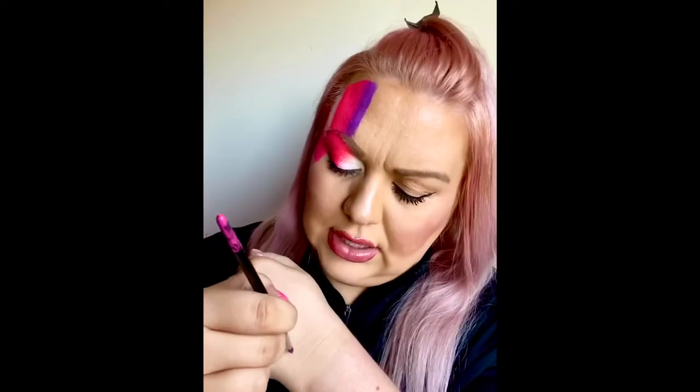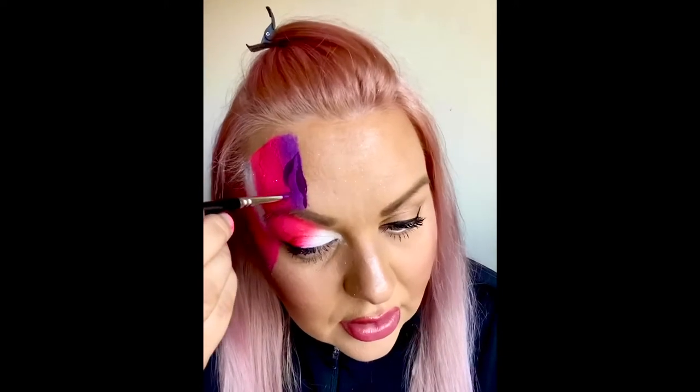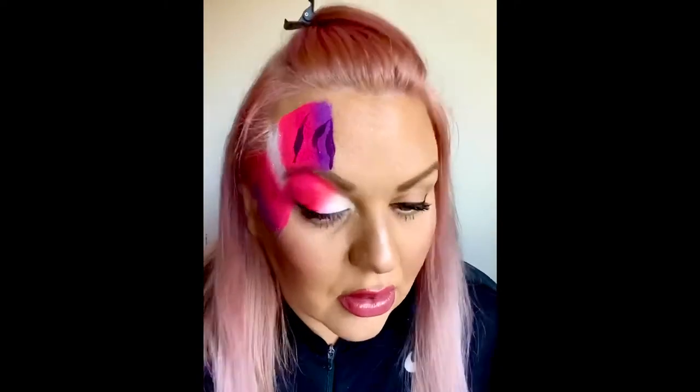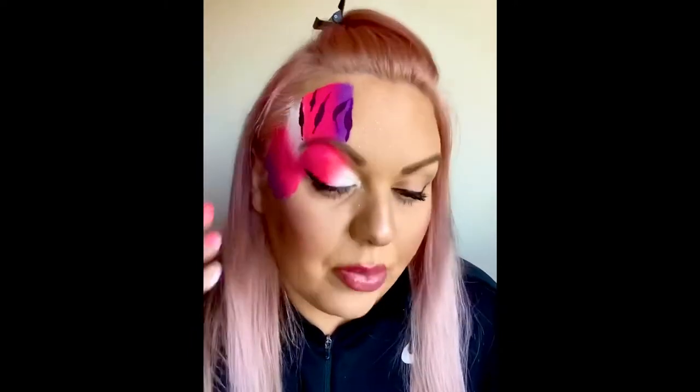I'm using a small floral brush from the face painting shop and I'm loading it up with the same purple. With your tiger print, you want to start pressing lightly, then press down, then light again. You can move or wiggle the brush as you go — they don't need to be the same. Start light, press down, then light again. You can double them up; they can be smaller or bigger, but they're all coming into the direction of the eye, using the eye as the focal point.